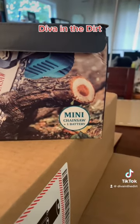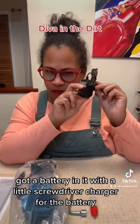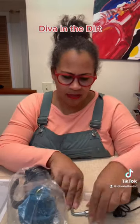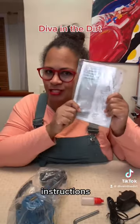It comes with a battery, a little screwdriver, a charger for the battery, some sort of little liquid — I'll have to read the instructions to know what to use that for — an itty bitty little wrench, the machine itself, and instructions.